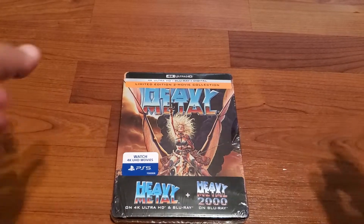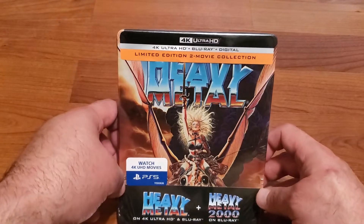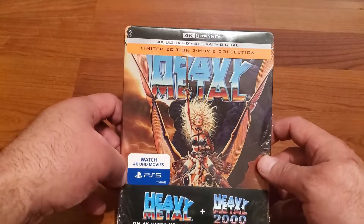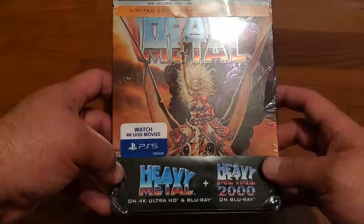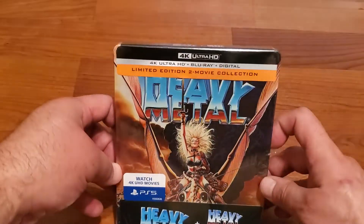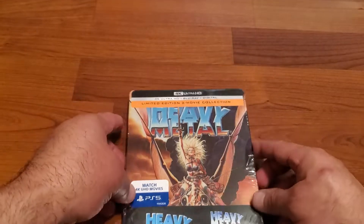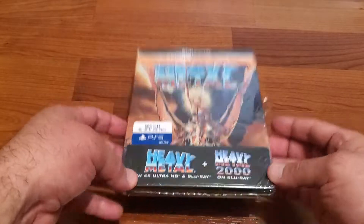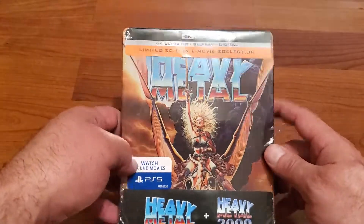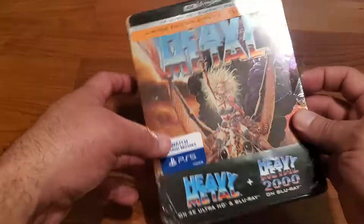What up everybody, welcome back to another video. On this video I'm going to unbox the 4K Ultra HD Blu-ray steelbook of Heavy Metal, and it also includes Heavy Metal 2000. This is a limited edition, so there's only a limited number of copies. If you want to get this, get it ASAP because once it sells out, there's a chance it might go out of print.